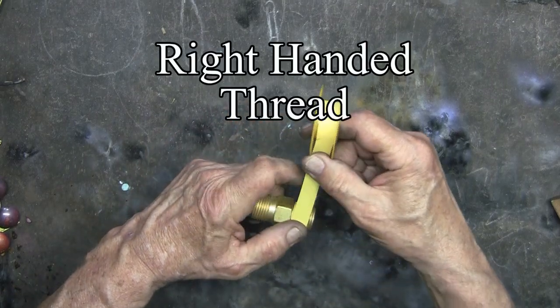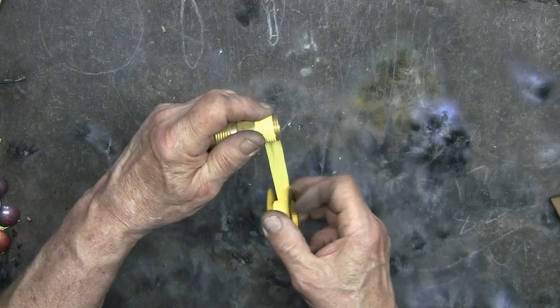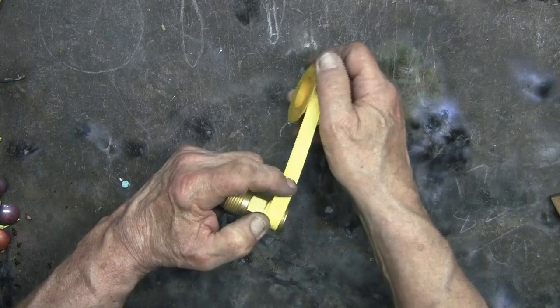This is an acetylene fitting, but it has right-handed threads. Not all acetylene fittings are left-handed.